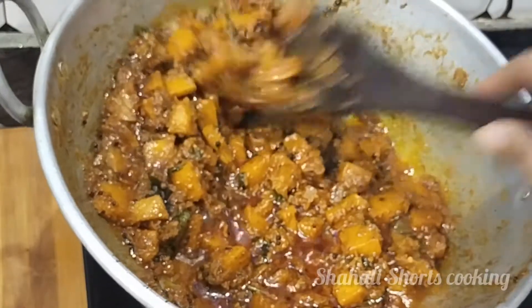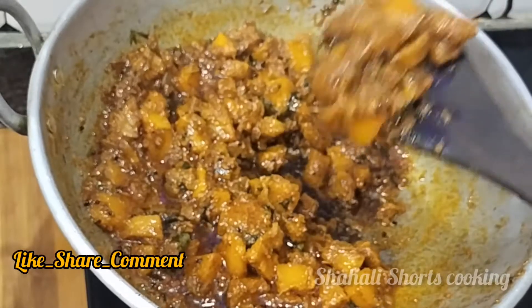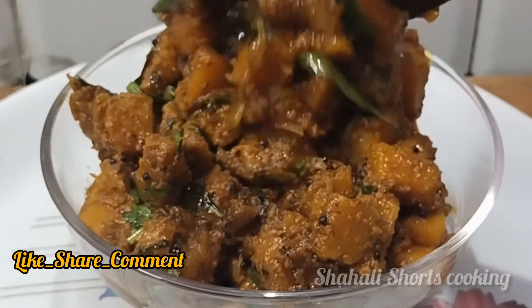Hello guys! Assalamualaikum! Welcome back to my channel! I am going to show you a very good manjal pousanikai recipe in this video. So, pousanikai, thengai, and other dishes are very good.